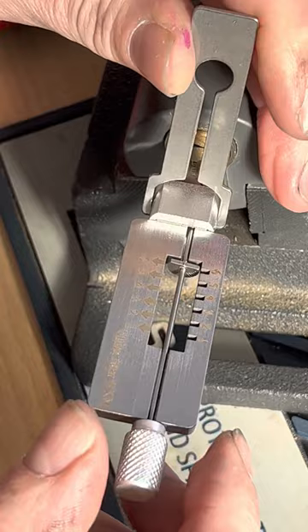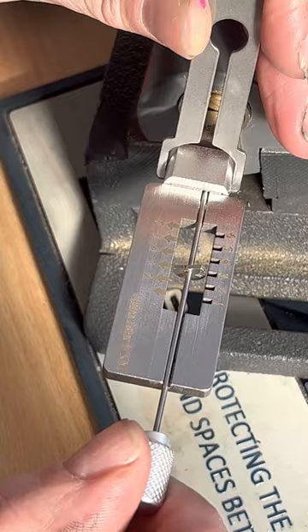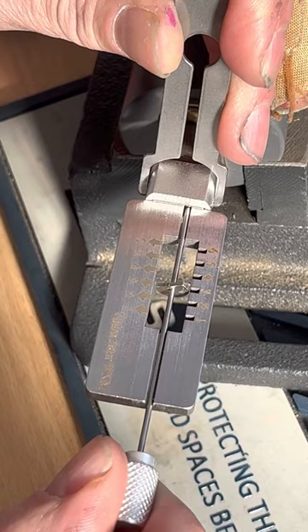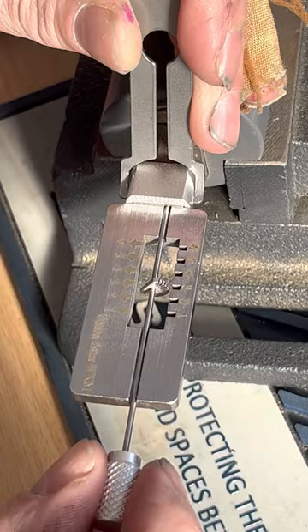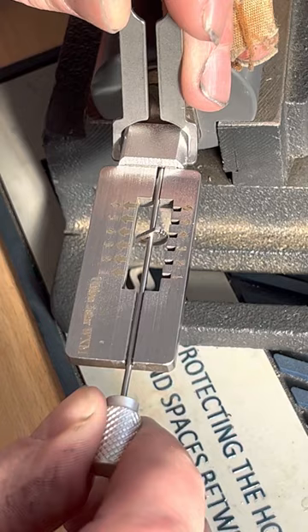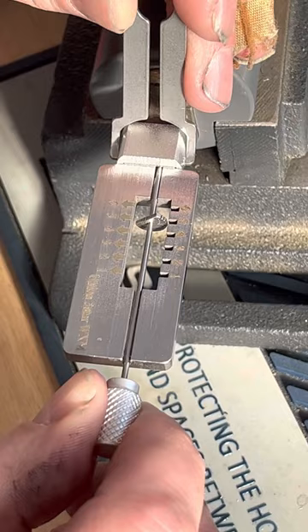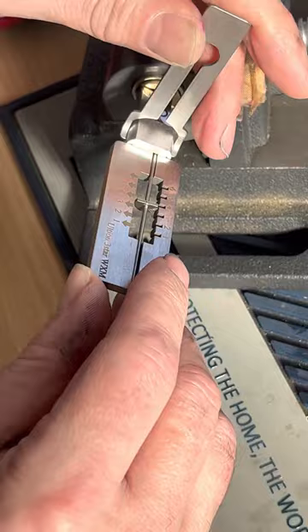I've gone into a deep, deep false set — we're going to have to contend with a spool pin. One, two... it's number three. Unlike flags you're not going to be able to get counter-rotation, so we're going to have to do it manually. I've dropped a few pins but I've got three sets so I'm all right. Two, three, four — picking again. Four set, five — picking again. Six — picking again, and... got the lock!